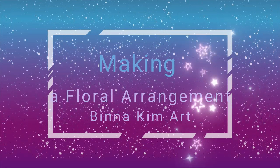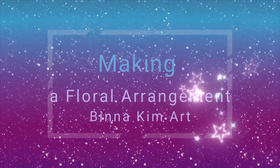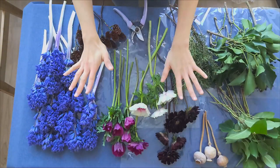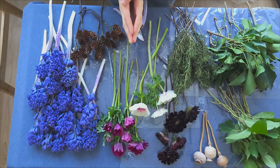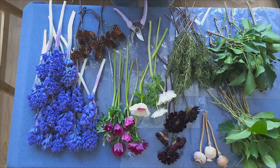Hello, thank you for visiting Bindakim Art. How has 2023 been treating you so far? I've had a pretty amazing time for the last 10 days. Hope you have had a great time as well. What I'm going to share today is how to make a hand-tied bouquet arrangement with some colorful flowers.